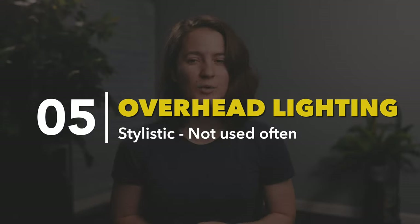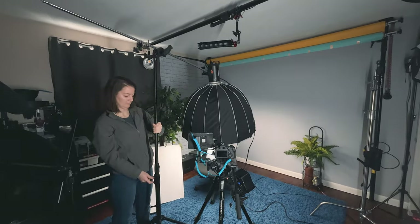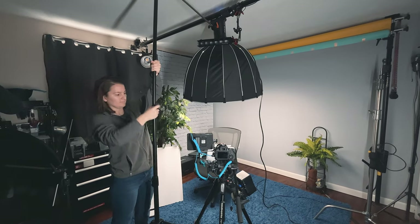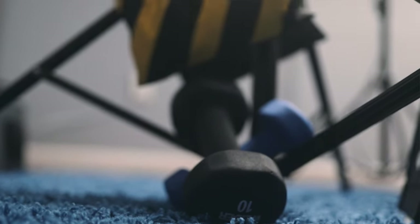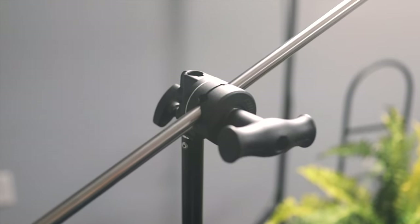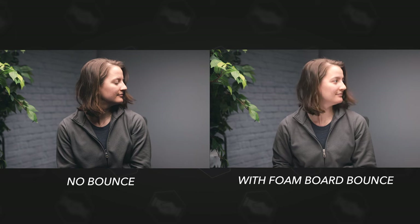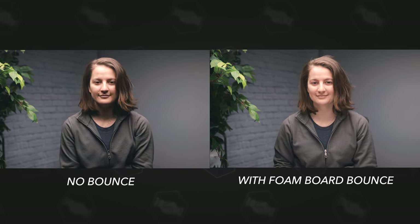Our next technique is overhead lighting, which isn't often used — it's very stylistic and only used in certain looks or situations. We take the light and put it directly overhead of the subject. I used a light stand with lots of sandbags and weights on the bottom to be sure it didn't tip over, then used a grip head with a boom arm to attach the light and raise it up. This is the best way to get a light overhead, but you have to be careful — it could easily tip over if you don't have enough weight or if the light isn't positioned over one of the legs.